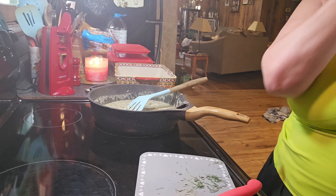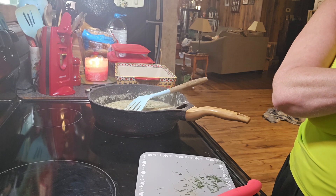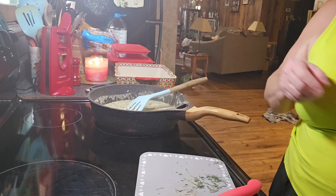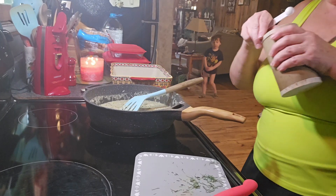Next we're going to add a quarter teaspoon of salt. Let me get that teaspoon and I'll be right back. Okay, I'm adding my salt.